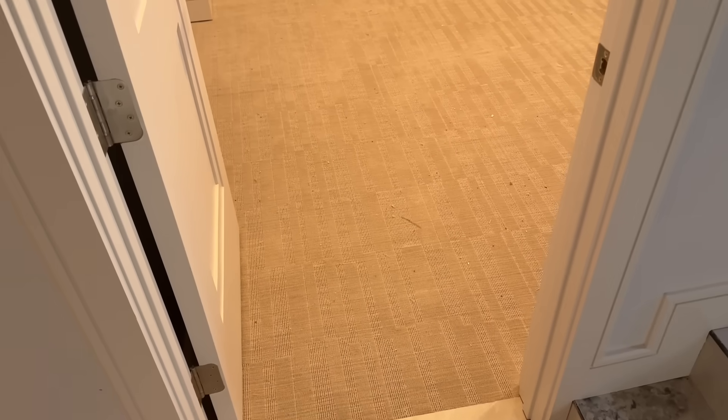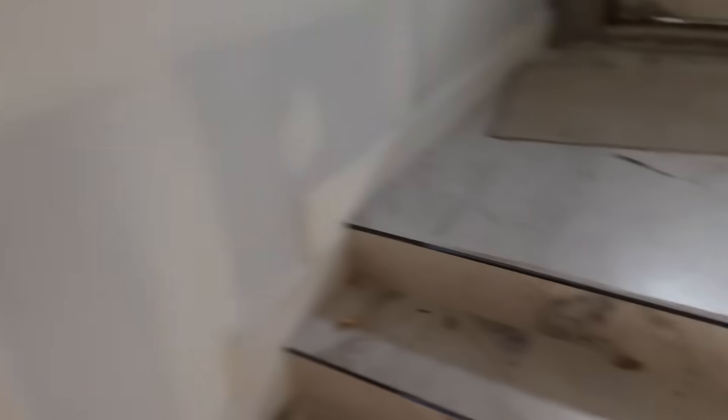They really have carpet in the basement — really? Okay. Let's see what we got.